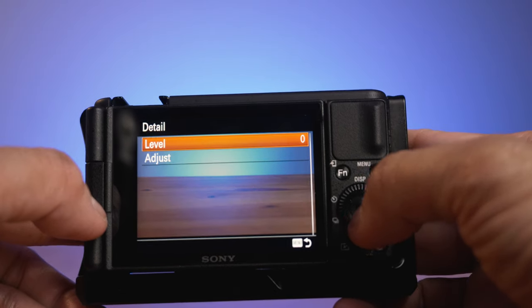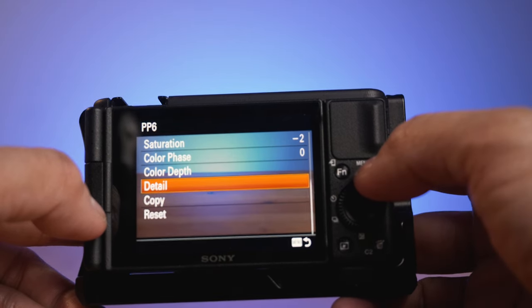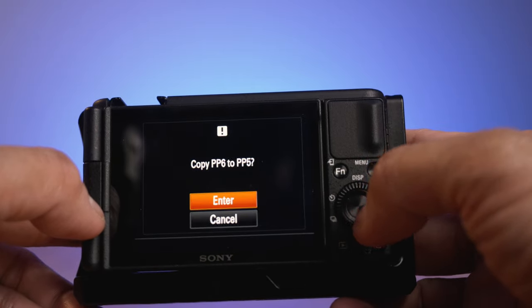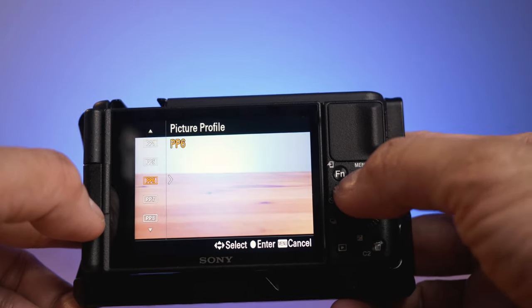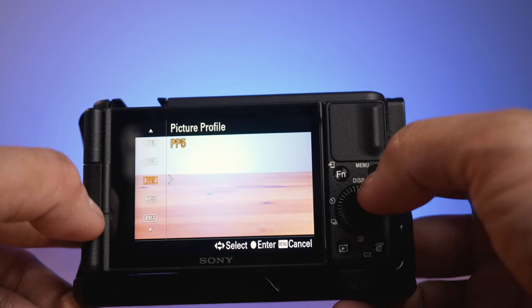Now go to Detail — Level — set to minus 7. Alright, that's about it. Now we'll copy this one and paste it to PP5. Then we'll go to PP5. See, it's the same. You just have to change this one to Cine1 and you're good to go.